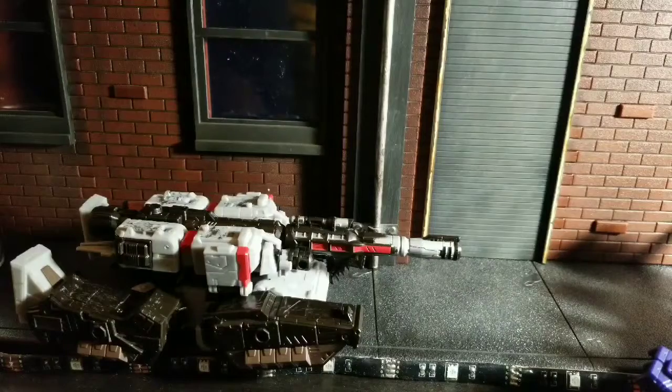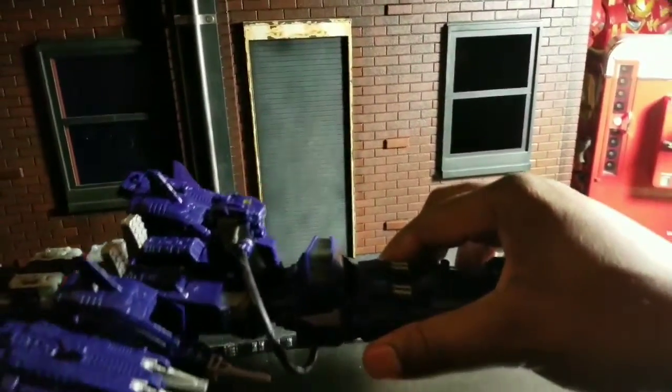Welcome to World Breaker Coup's Reviews. I'm your host, World Breaker Coup, and today we are looking at Siege Megatron and Siege Shockwave — Leader class and Warrior class.